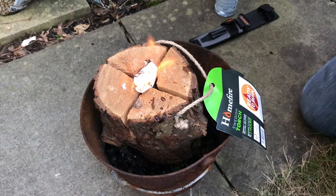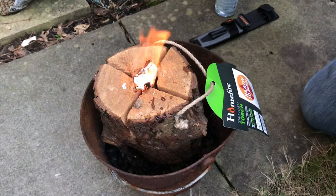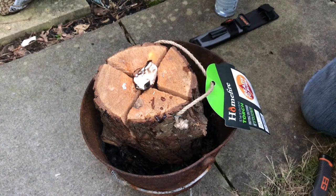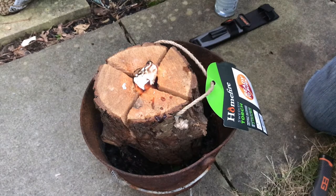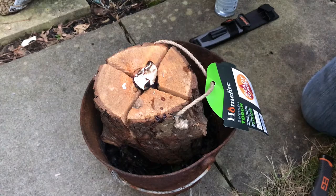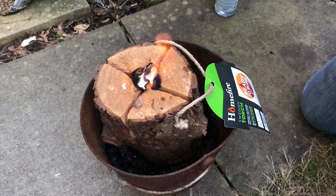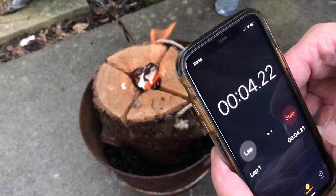It caught in the end. Will it light the Swedish log? Go on my son. I'm going to leave this on there to burn as well. I'm going to set a timer — it's supposed to burn for two hours. Let's see if it starts to burn. I think it's going. I can definitely smell wood burning. I'm going to set the timer now. So when it stops burning, that's when I will stop it.